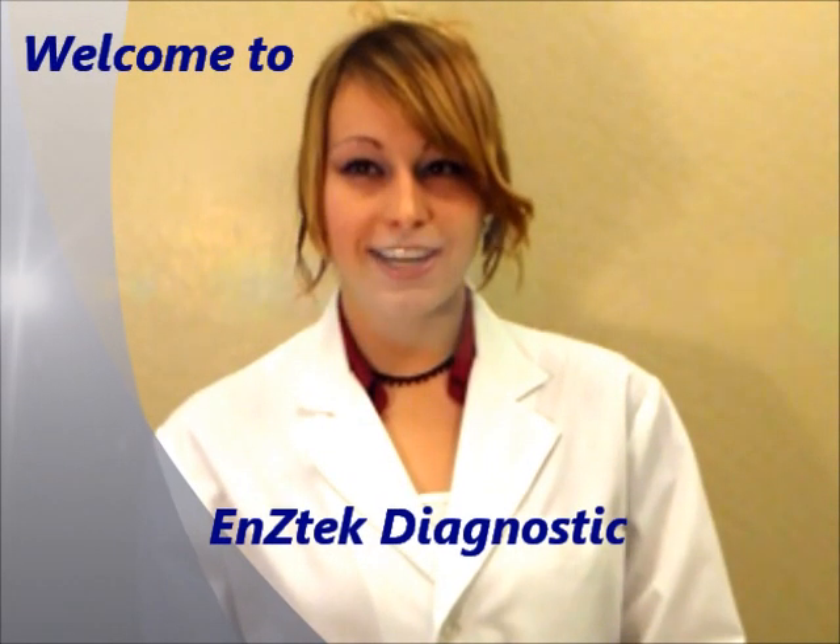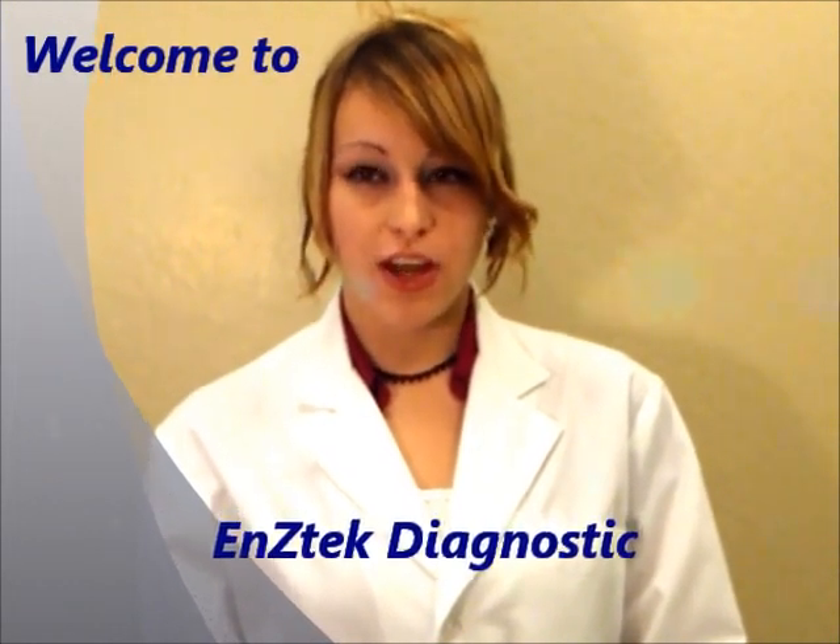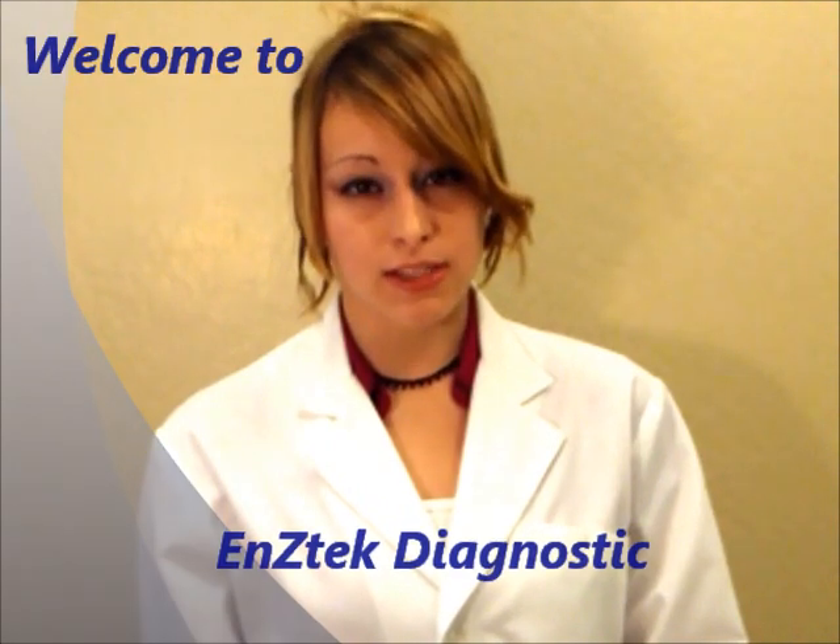Welcome to Enzatec Diagnostics' demonstration of its enzymatic fluorescent assays for the rapid presumptive screening and detection of bacteria and infectious diseases.